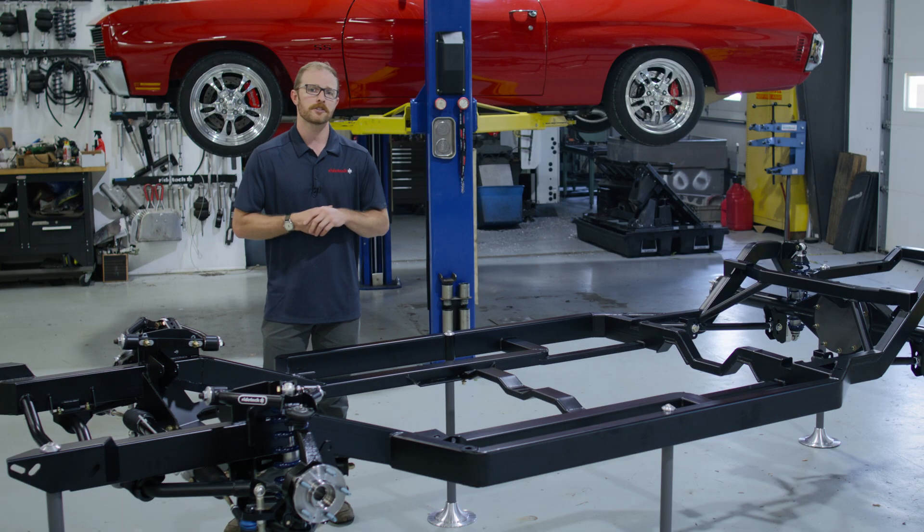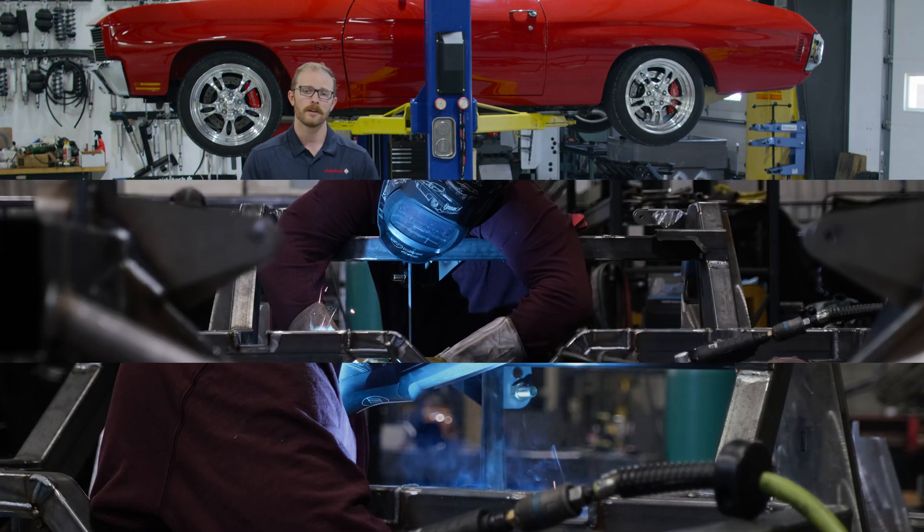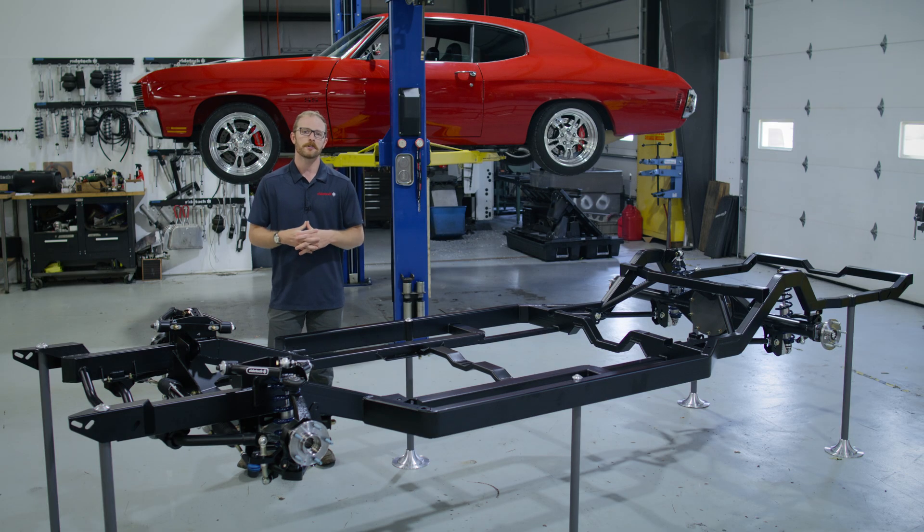Not being shy to a challenge, we rolled up our sleeves, tooled up, and got to work. And after a lot of time, effort, and sweat equity, we're pleased to be able to share the Momentum chassis with the industry.